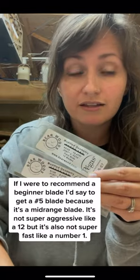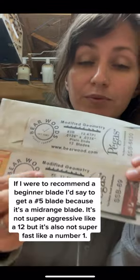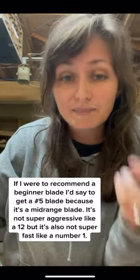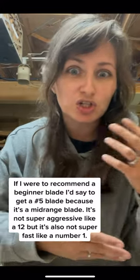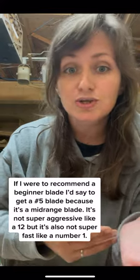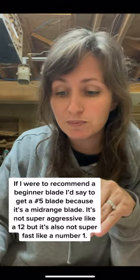If I were to recommend a blade for someone who has never scrolled before, I would recommend a number five blade. A number five is great because it's a mid-range blade — not too aggressive like a 12, but not super fine like a number two. That would be my recommendation if you're just starting out: go with mid-range blades, get a variety pack, and see what works for you.